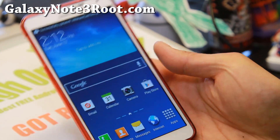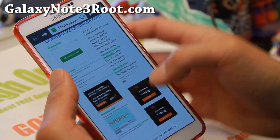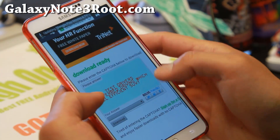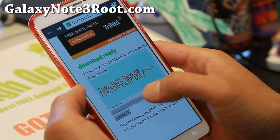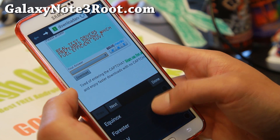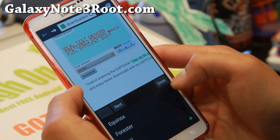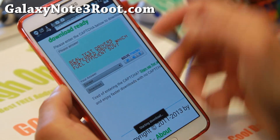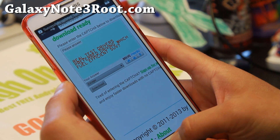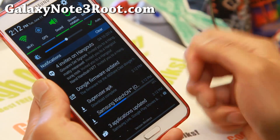Once your phone has rebooted, go to your browser and go ahead and copy and paste the link to the SuperUser APK file. Go ahead and answer the captcha or question. That should have downloaded the file — the SuperUser APK.